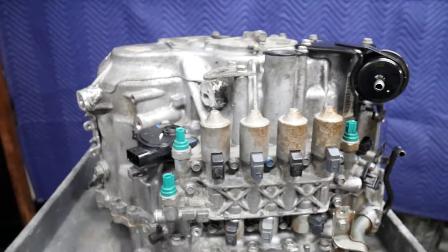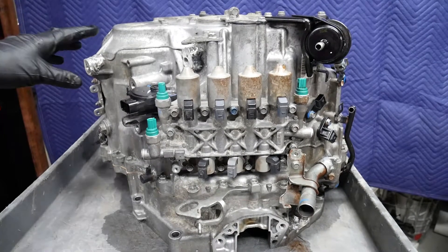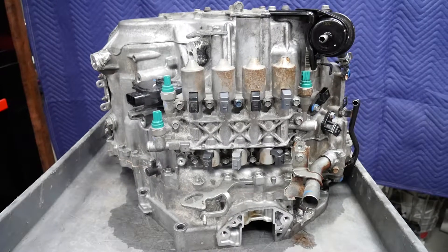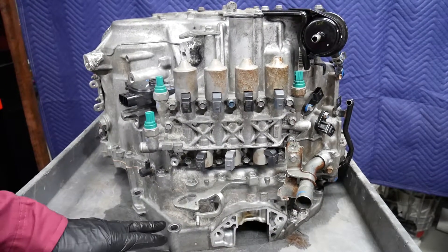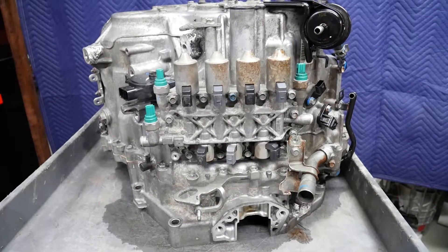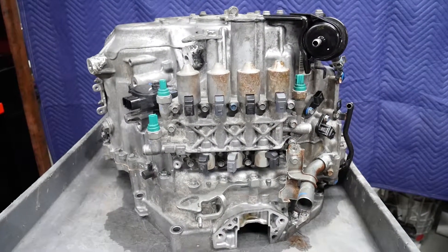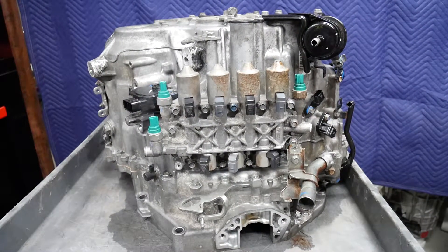This transmission has come into the shop not really for a transmission problem, but because the flex plate between the engine and the converter had actually broken and the converter was moving back and forth in the housing. The flex plate actually broke into three separate sections, had almost sheared off completely, and it was making a considerable amount of noise.